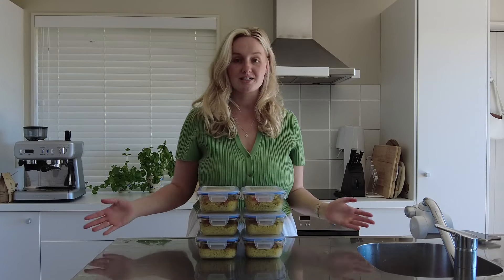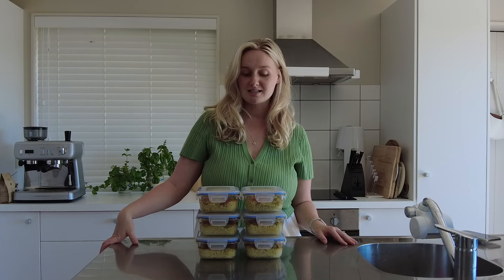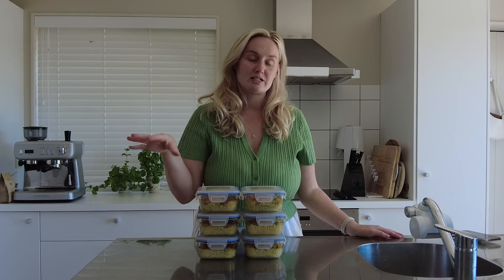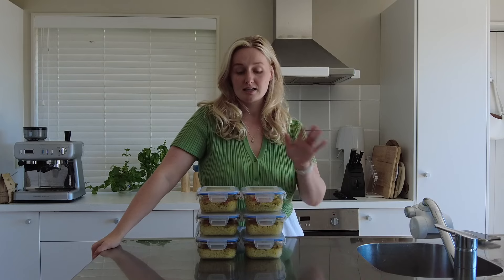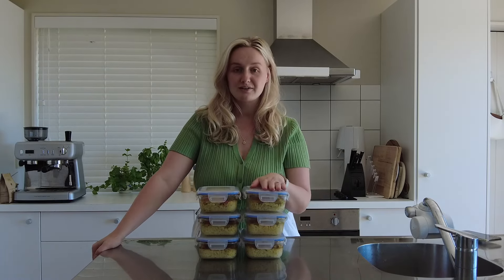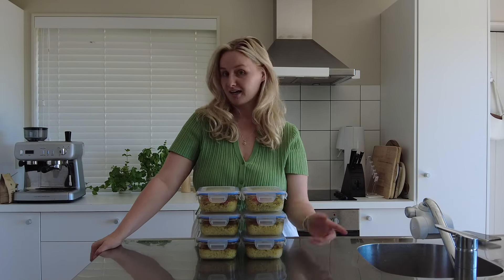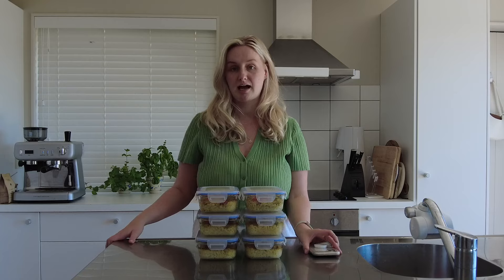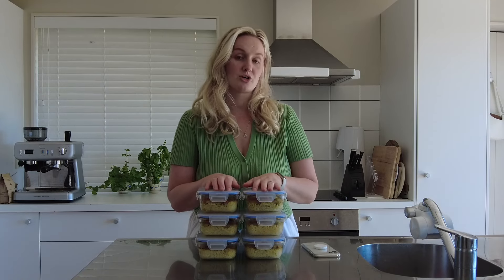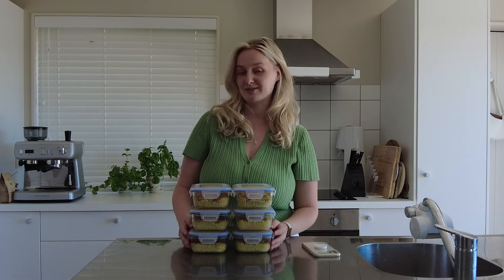Thank you so much for tuning in today and watching this cooking video. If you do like this type of content, please let me know in the comments, and feel free to check out the description box — I will be putting the recipe in there for you guys to follow along with some more instructions. This is not one of my original recipes; I found it on TikTok and credited the lady who came up with it. Her name is Krista Pool on TikTok, so make sure you go and check out her channel because she's also got lots of meal prepping ideas. That's it for today's video — I'll see you guys in my next one, bye!